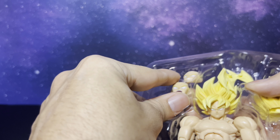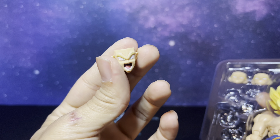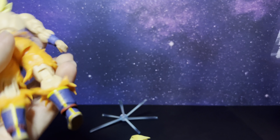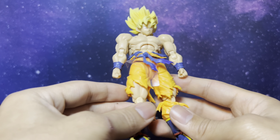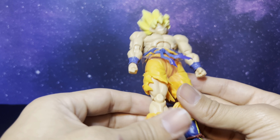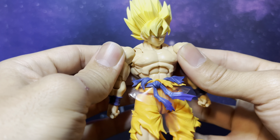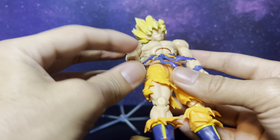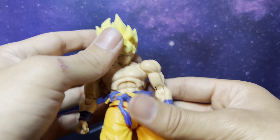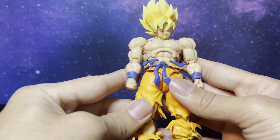This is definitely my favorite face here — that was really cool, very angry obviously. Goku himself — I have to say it feels very nice. It looks good but it feels like it's missing something, if that makes sense.